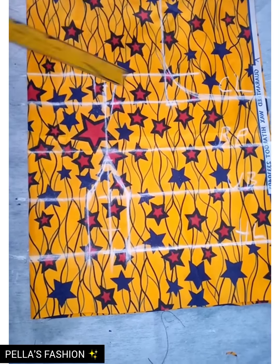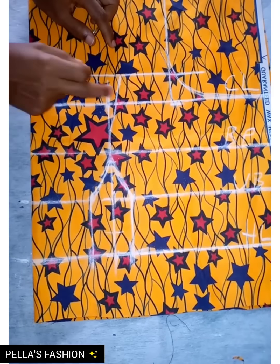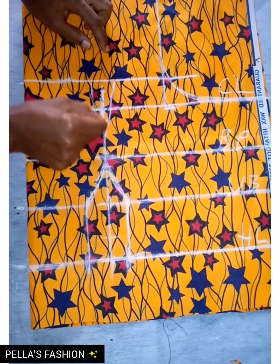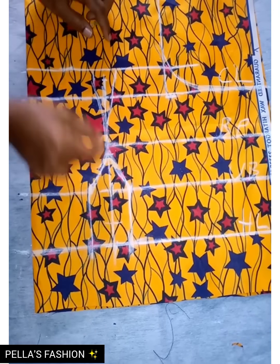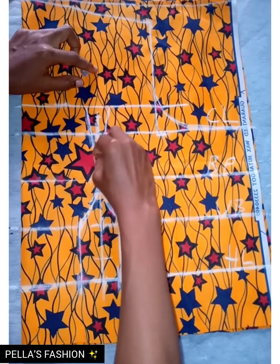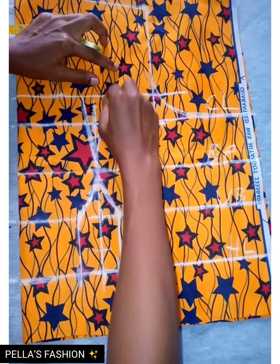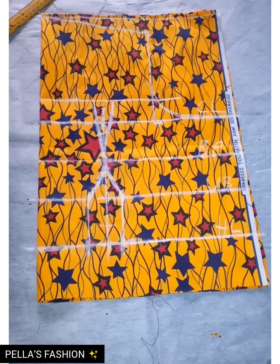I slantly connect it on both sides. As you can see, we already have this curve that will accommodate the bust parts. If you want to use breast pads with this, you can now cut out a perfect breast pad.